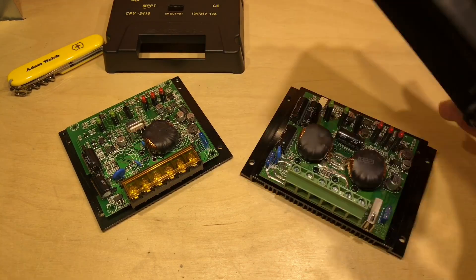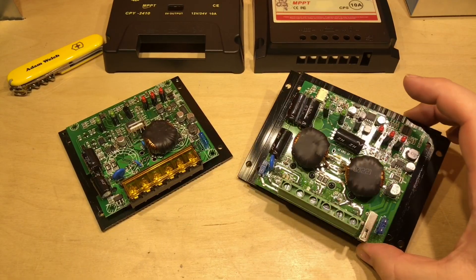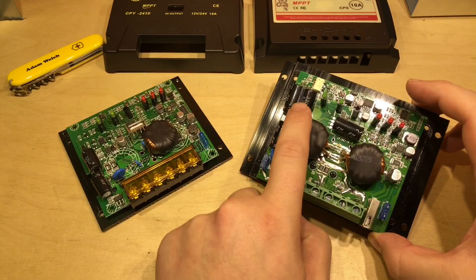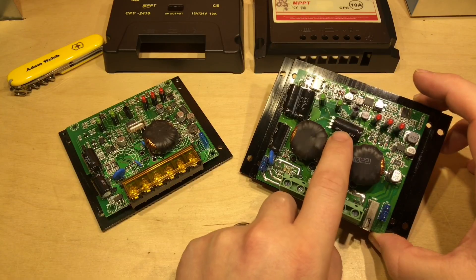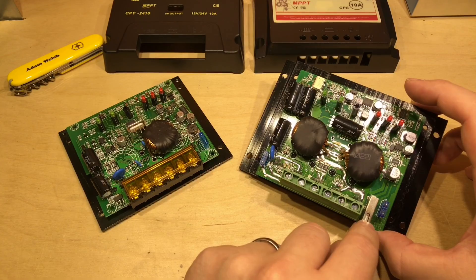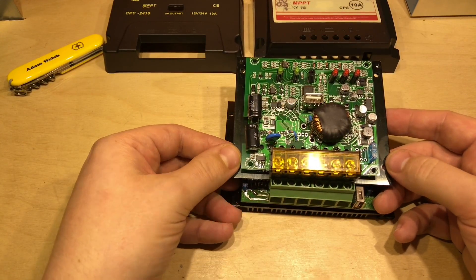Removing the case, this one looks very similar to the unit that TimeMachine194 sent me a picture of: two inductors, three electrolytic capacitors up here. The USB port is an option on the board in the centre, but they've moved it down here. The terminal blocks are presumably the same pitch — placing one on top of the other, you can clearly see the pitch of those terminals is exactly the same.